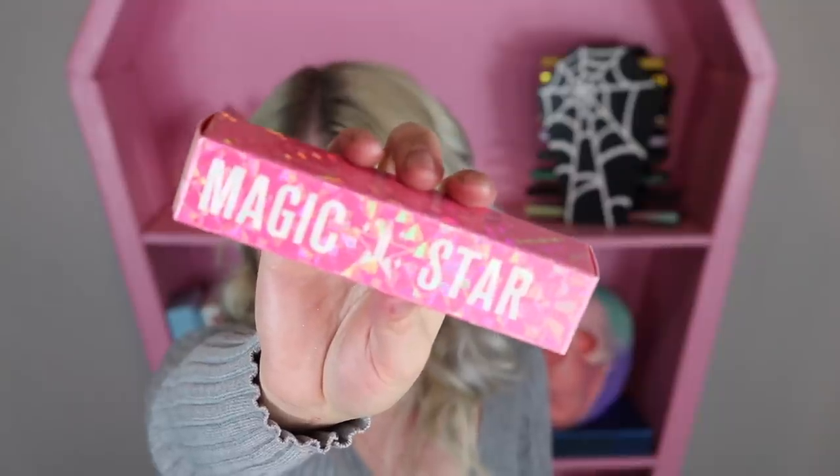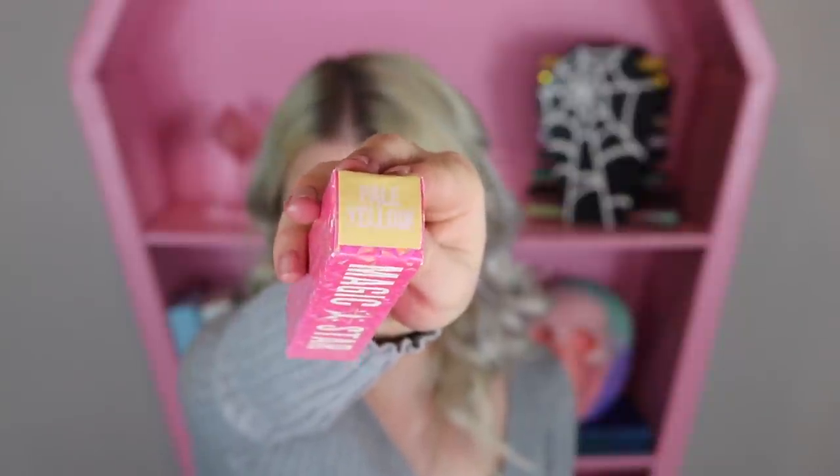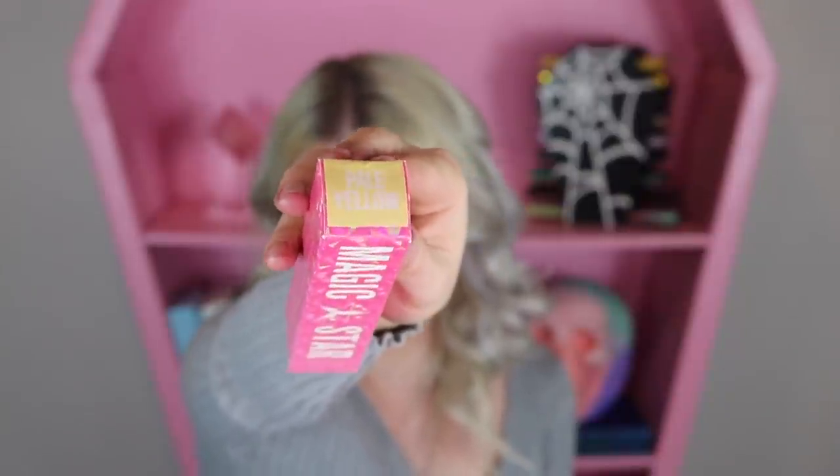I didn't even know Jeffree had this. This is the Magic Star Liquid Concealer Corrector, because this is the pale yellow. Let me look this up: pale yellow to conceal the purple-toned dark circles and evens and brightens the complexion.